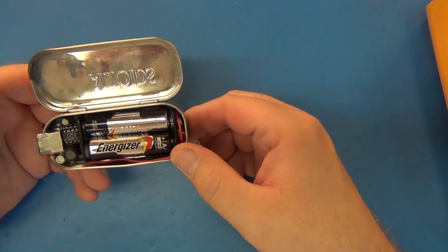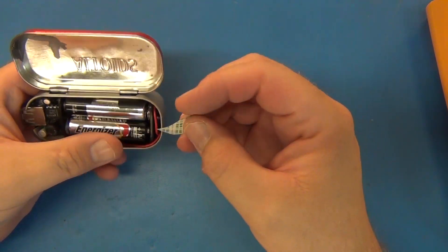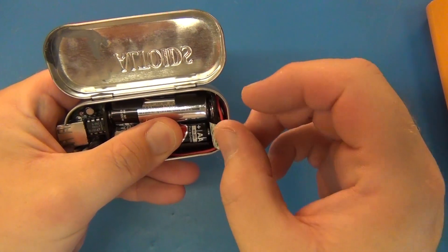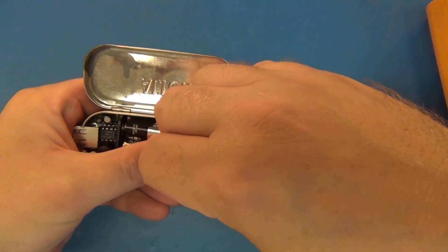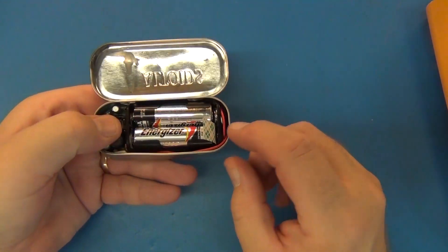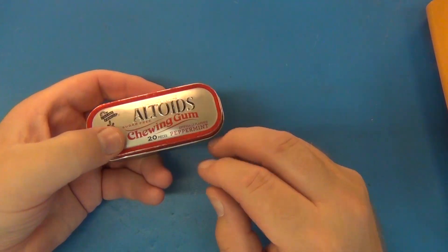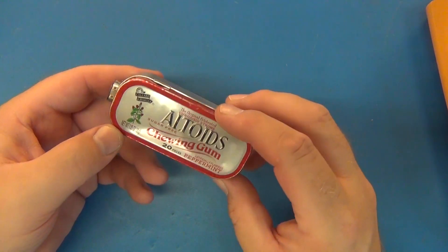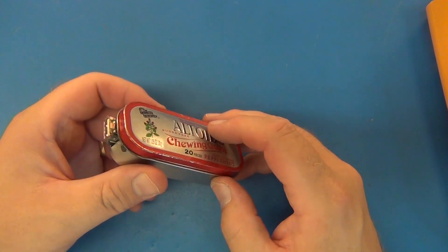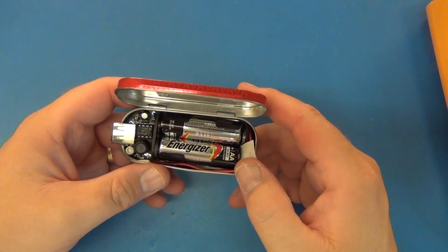You could actually put a switch on it someplace, but get yourself a little piece of wax paper, pull back the battery, stick it down in there. That basically breaks the current in the battery and it acts as your switch. Now you don't have to take your batteries out, and you can leave it in here for as long as the shelf life of the battery — it's essentially the same thing as taking the battery out.